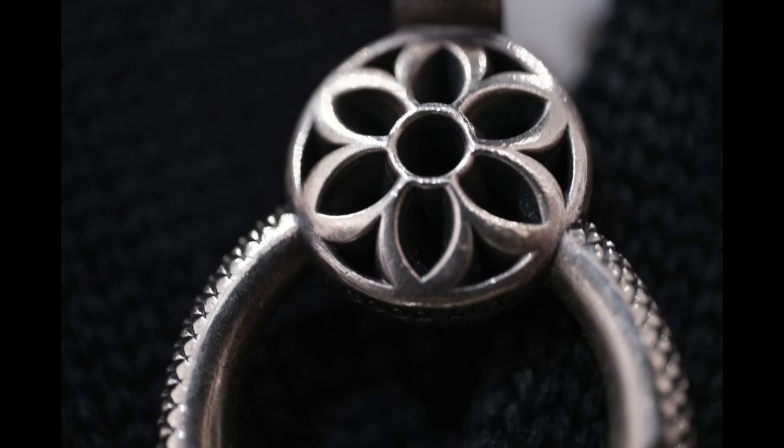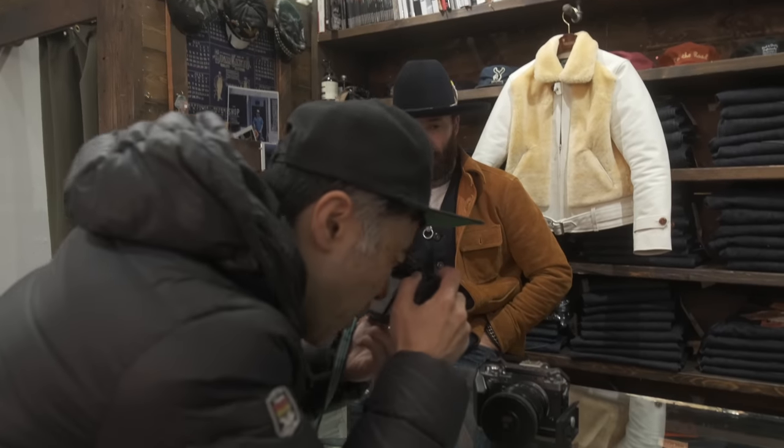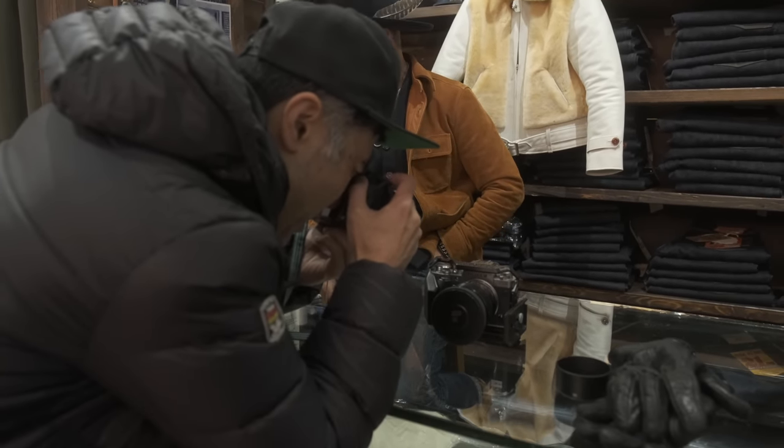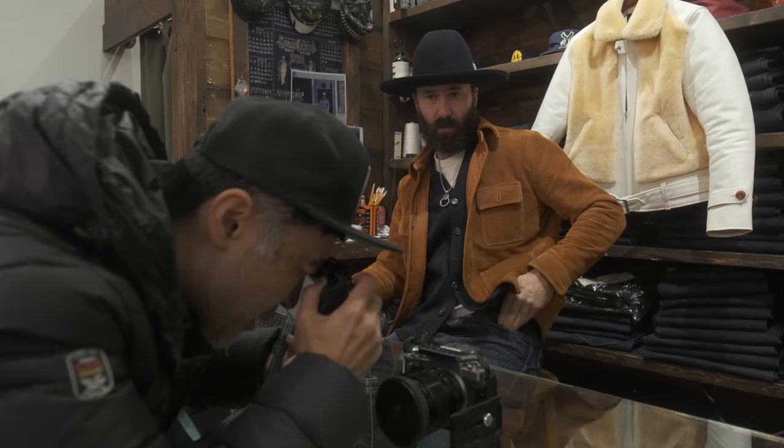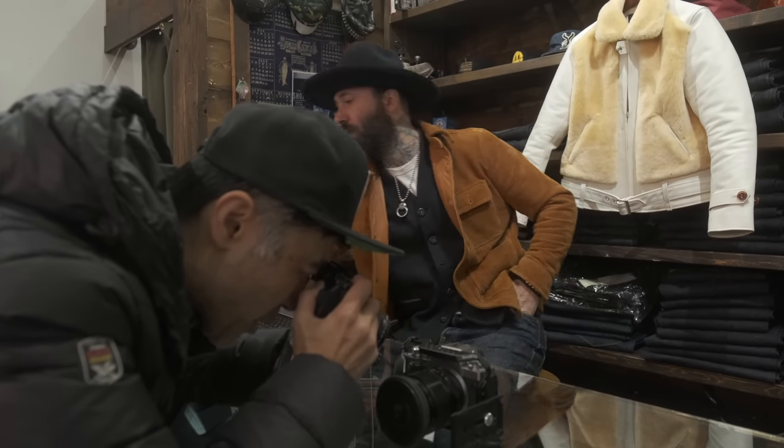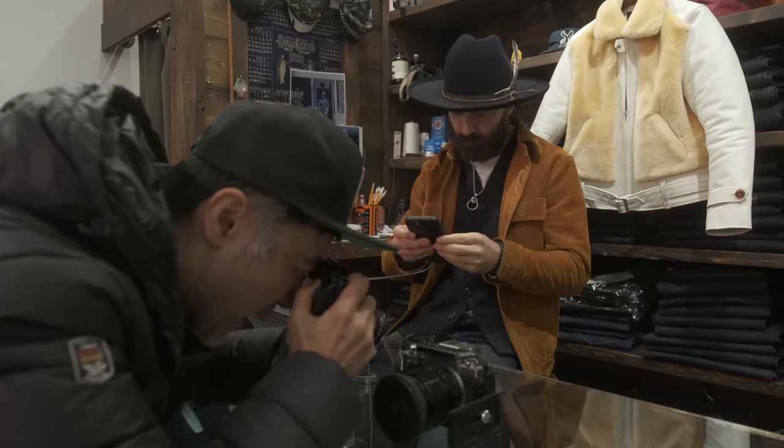Some macros go one-to-one, so you can get crazy close. If you need to do close product photography, this lens is great. Here — it's like Sauron's ring, you can actually see the text on the edge. This is probably a better way of testing the macro.